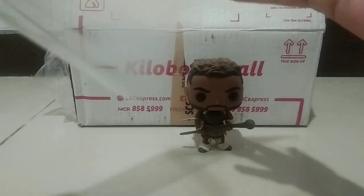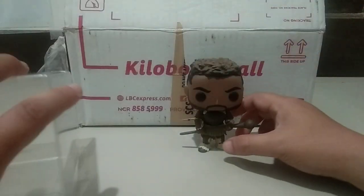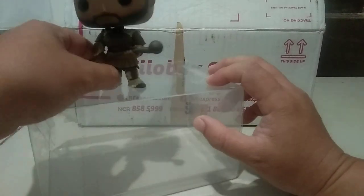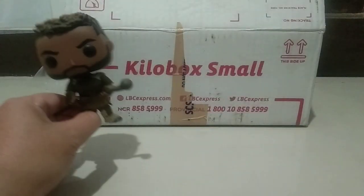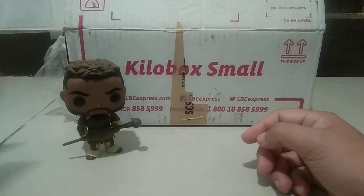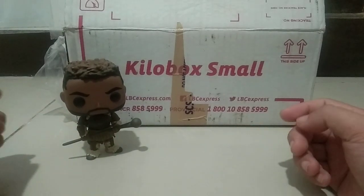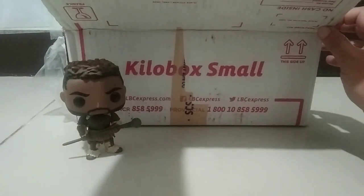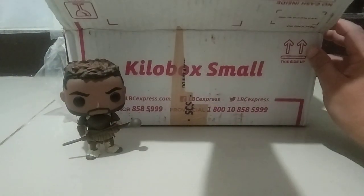Let's put on a protector cover so he can stay here. Alright, there you go. So that's M'Baku. Next up, we're going to open up the anime ones because this is a lot of anime pops already.